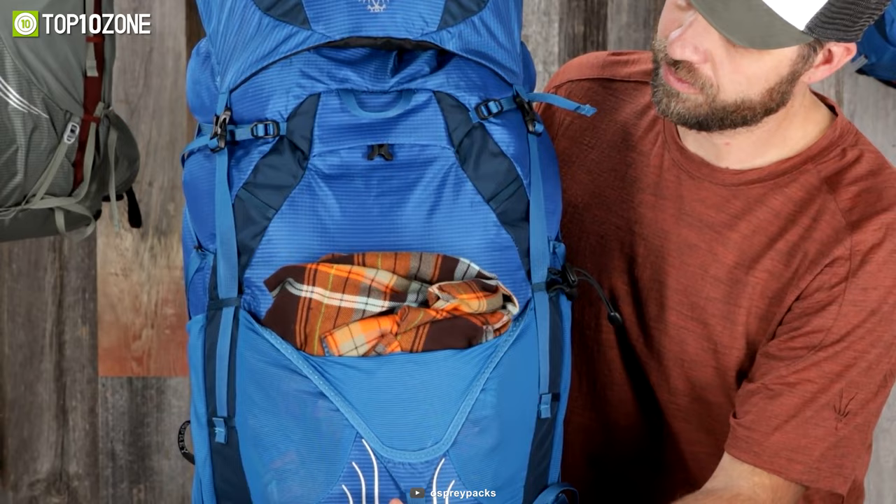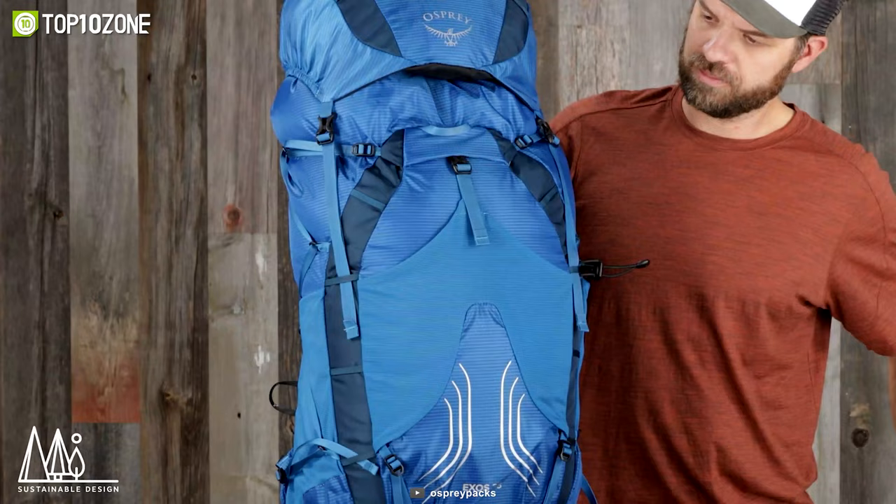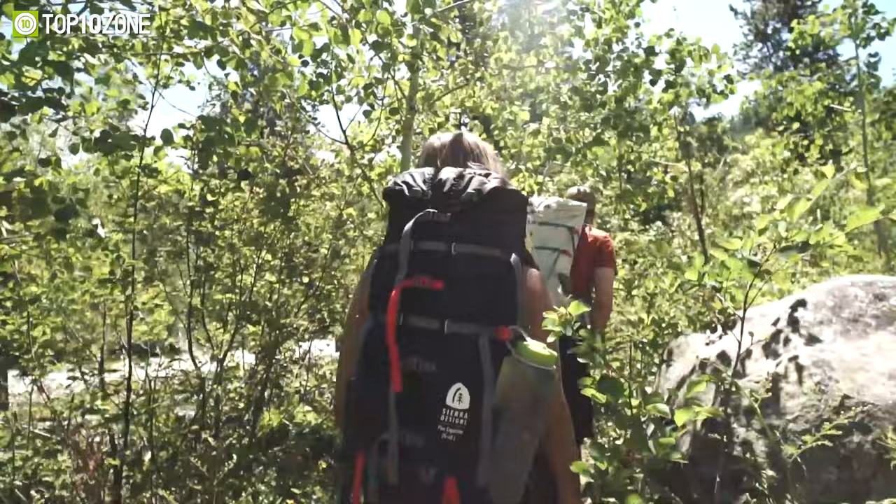From mesh pockets to underlined pockets, nothing has been missed. So if you want an affordable, lightweight backpack, look no further than the Osprey EXO and EJA.